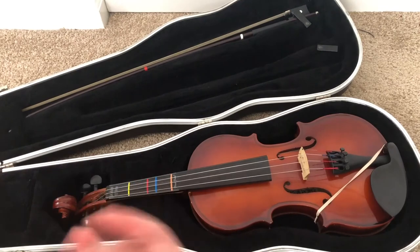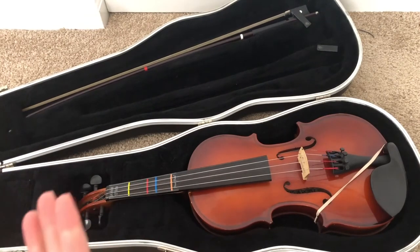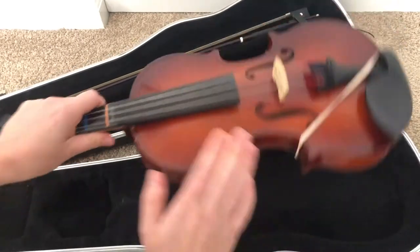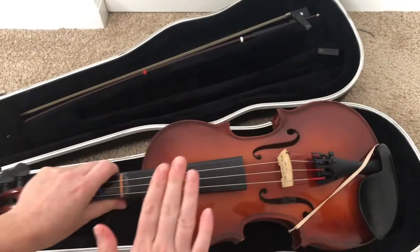When you unpack it, it's important that you unpack it by lifting up the lid. You never want to open it with the instrument face down because it can fall out and it puts pressure on the strings. We always want it on its back.